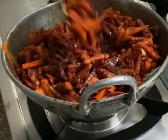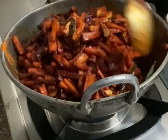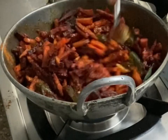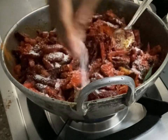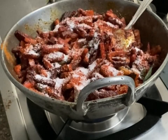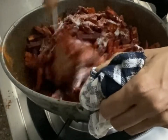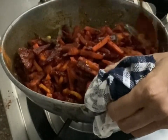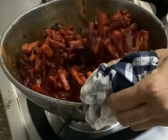Now I am going to add salt. There is no fixed measurement — salt in pickles should be a little more than what you would use in normal curry dishes. Pickles need more salt and more oil than normal dishes because they have to be preserved for a longer time. Insufficient oil and salt will cause the pickle to spoil fast. Mix it really well for another minute until the raw smell of the chili powder goes.